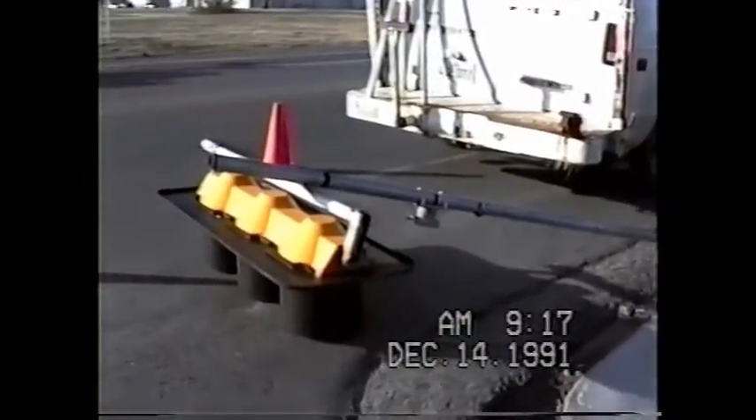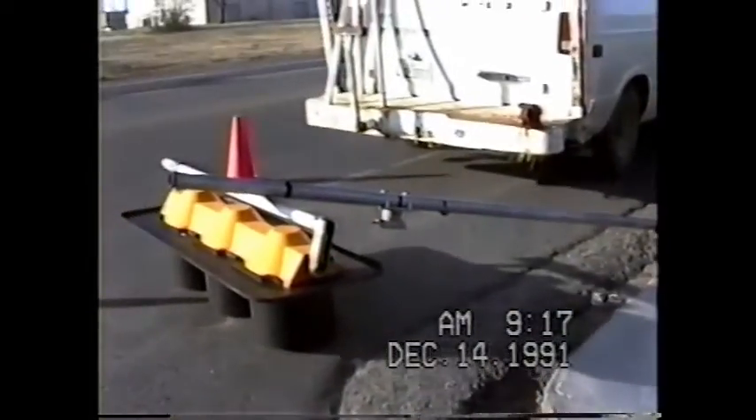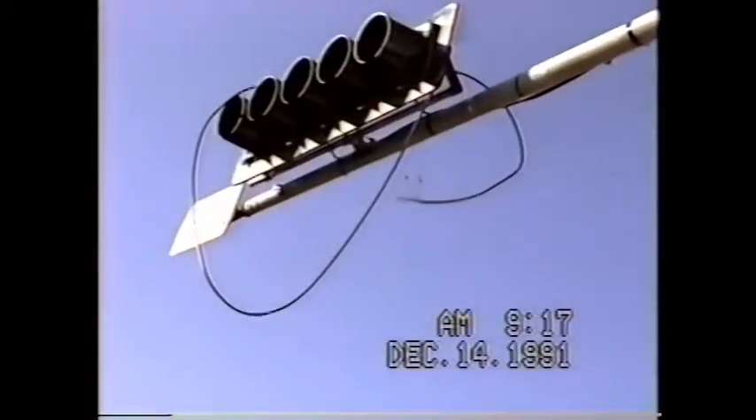It's about an hour later. Jeff has taken down the three-section head and he's removed the extra ten-foot piece that was up there. This can be seen from here.